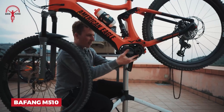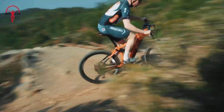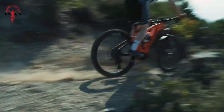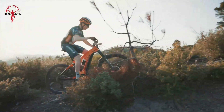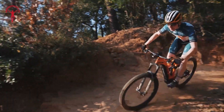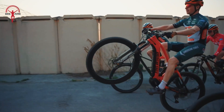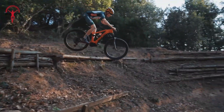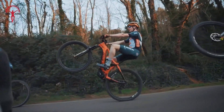Looking for a powerful boost for your mountain bike? Check out the Bafang M510. This motor is smaller than before, but it packs more punch. When you start pedaling, you'll feel a smooth extra push that keeps up even when you're pedaling really fast. It's perfect for mountain bikes because it sits low on the bike, which helps you handle those tricky trails better. Whether you're going up steep hills or cruising along flat paths, the M510 is there to help. With this motor, you can tackle longer rides and tougher trails without getting as tired — it's a great way to enjoy more of the outdoors on your bike.